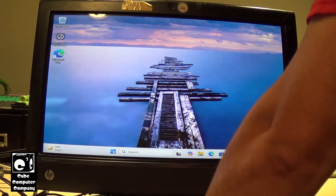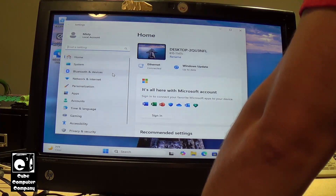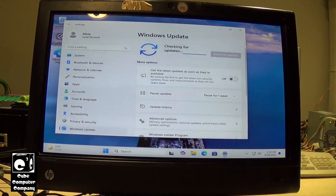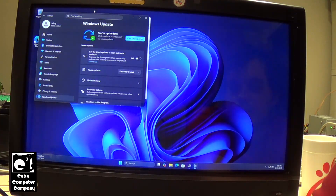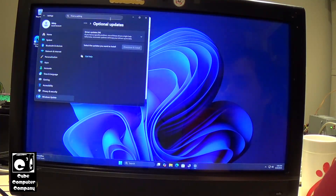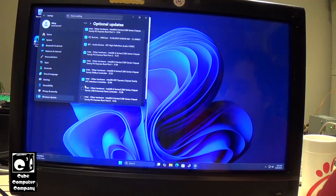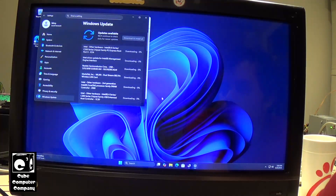So now it's just a matter of first running Windows Update, which is going to begin running on its own anyway because we're dealing with Windows 11 Home. So we'll check for updates, download and install the updates including drivers. Now it's important that when you're installing updates, especially on a clean installation, you go into Windows Update, go to Advanced Options, then Optional Updates. You can see we have 14 driver updates in here. Let's go ahead and select them all and have it download and install these drivers.